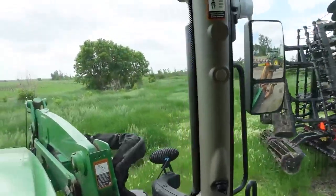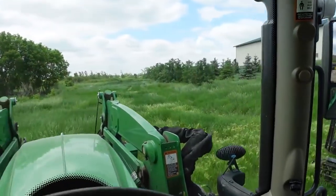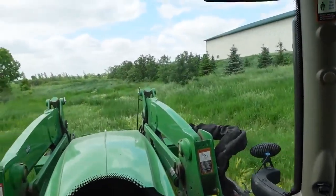All this grass around everything — we like to keep it down to a minimum. We don't need it. It doesn't need to be a golf course, but it needs to be nicer than this.